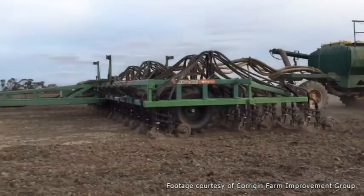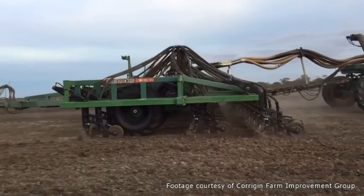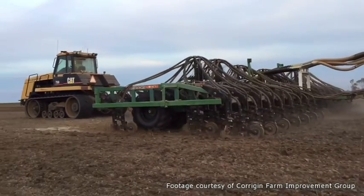It usually clashed with the actual cash crops that we were trying to grow, so things got left till later. Being able to plant seeds in February means that that job's done and it's out of the way. When seeding comes, you can get on with the job.